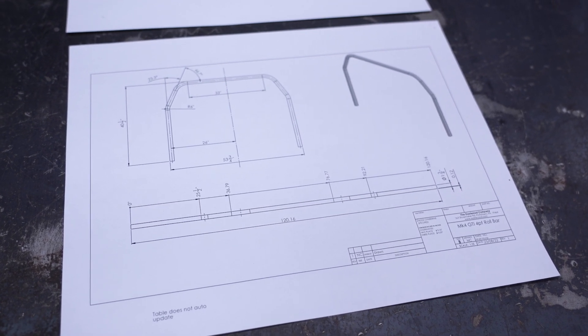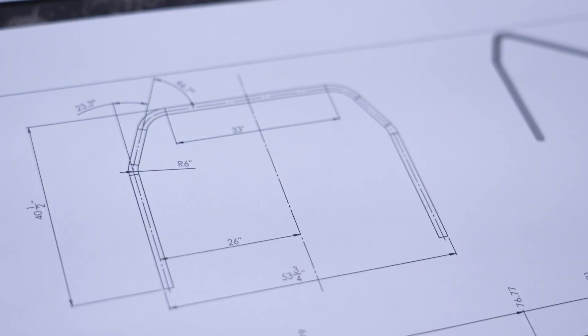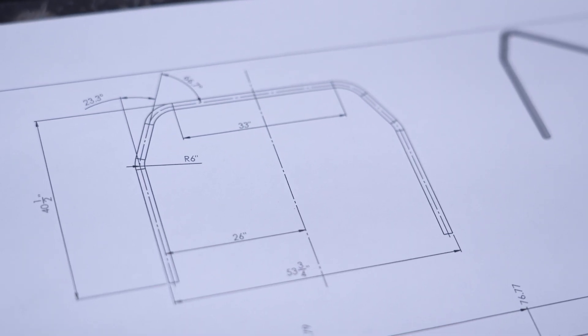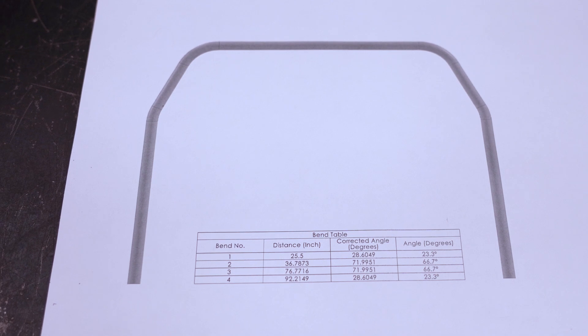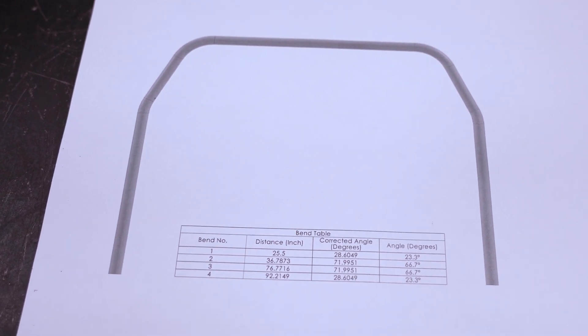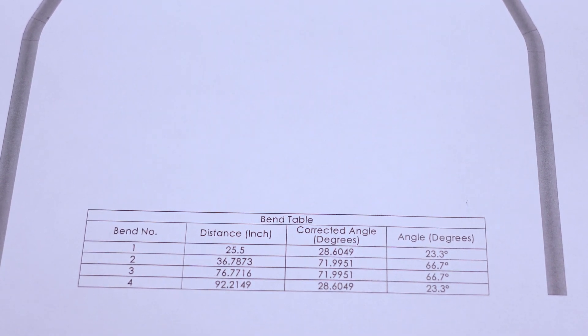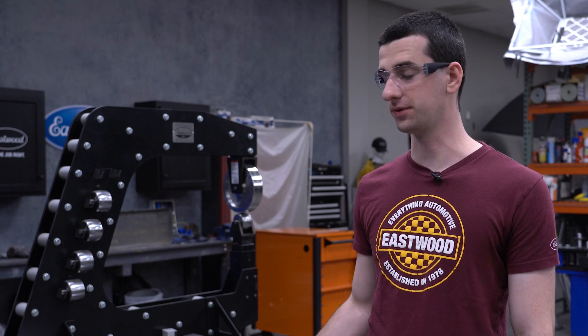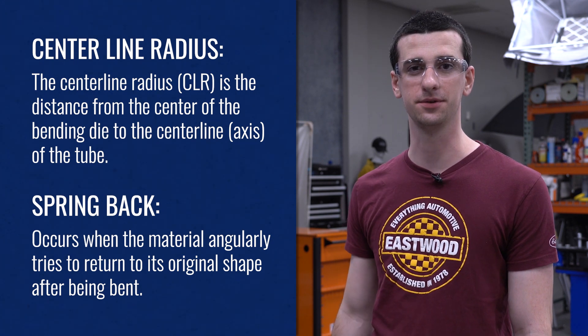This is a SOLIDWORKS model of the main hoop and a print of that model that I made based off measurements I made in the car before we made the hoop. The cool thing about making a model like this is you can pull where your bend start lines and end lines are and mark those out on the tube to use with the tubing bender. Additionally, it gives you the degrees you need to bend the tube. The only thing you need to know to make this precise is the centerline radius of your die and the spring back of the material you're using.